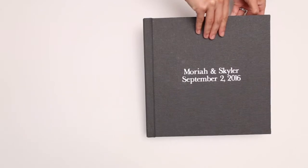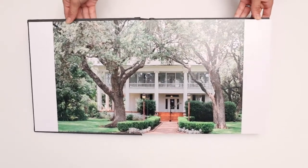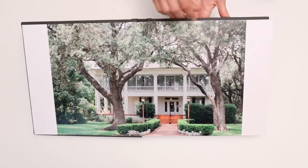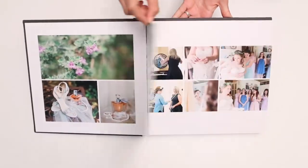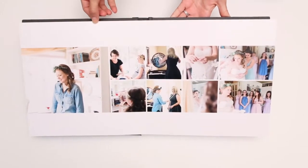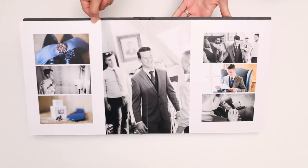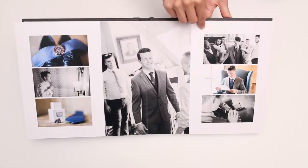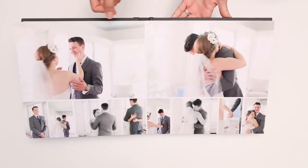These albums are extremely high quality, and one of the best things we like about them is their print quality. The pictures just come out and the colors are exactly how they're supposed to be. A lot of places when you order an album, the coloring is off — they make your pictures look either yellow or too green. But these albums are precisely on point in their coloring.